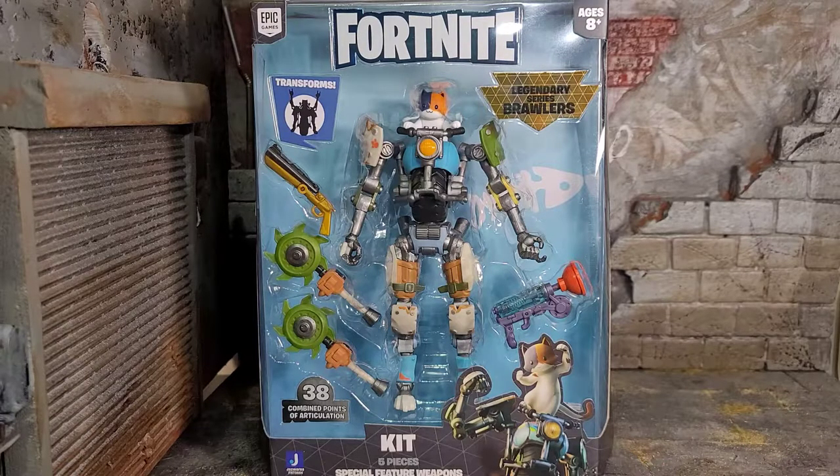Hey everybody, Arthur here with another unboxing video. Today we have Jazzware's Fortnite Legendary Series Brawlers Kit. I gotta give a huge shout out to my boy Art G for finding this figure — he seems to find everything on his hunts in his area. It's just so full of figures. Definitely show him some love and check out his YouTube channel down below if you're into hunts.